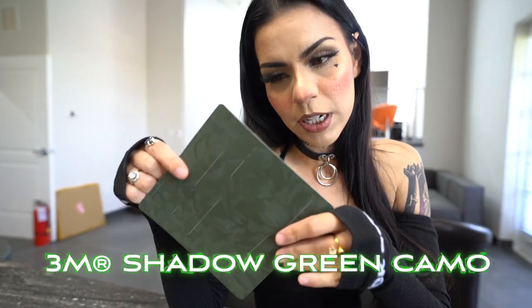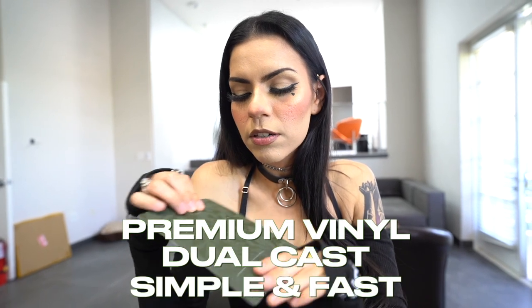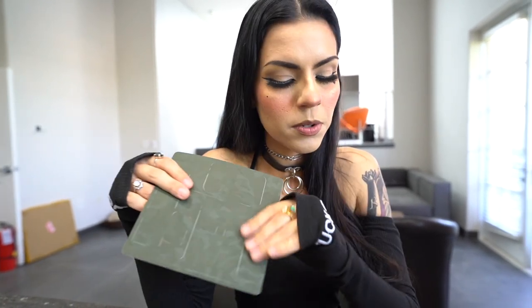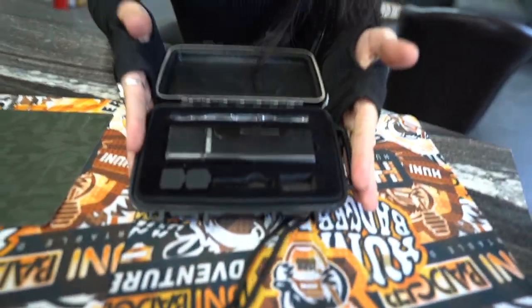I picked out this camo green color. I always thought it was really cool, and it's textured, and it kind of shifts when you switch it up. So I thought it would look really good on this black honey badger.